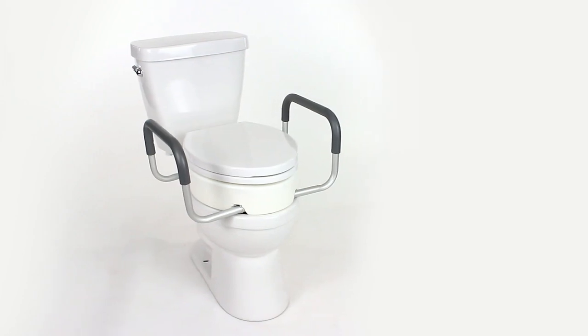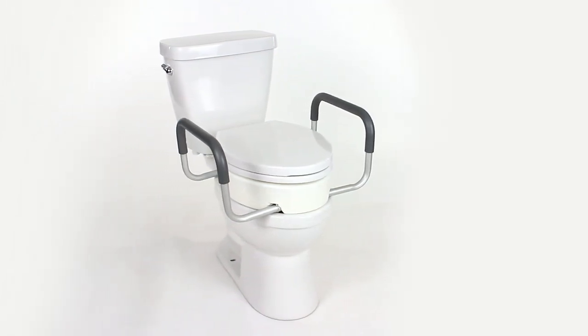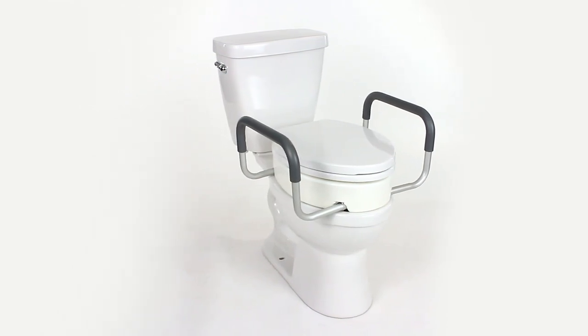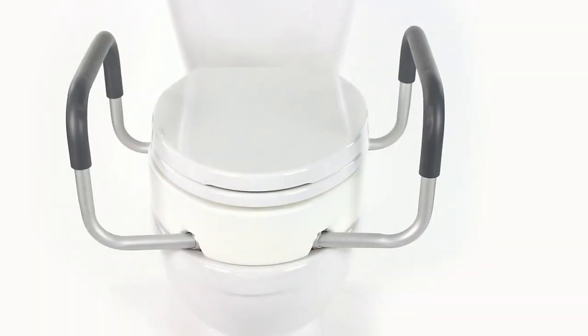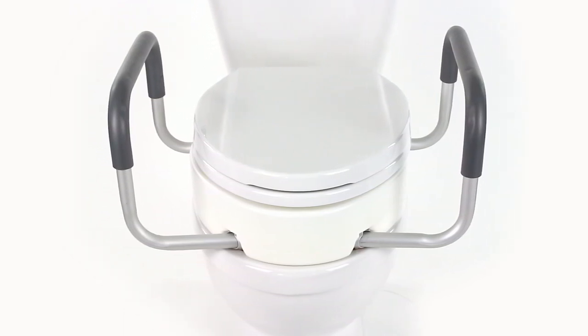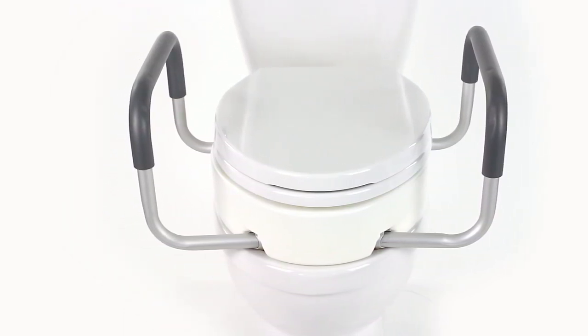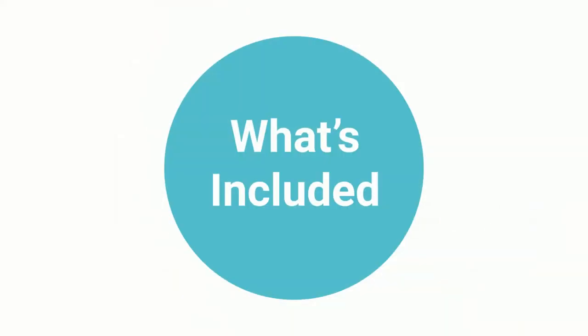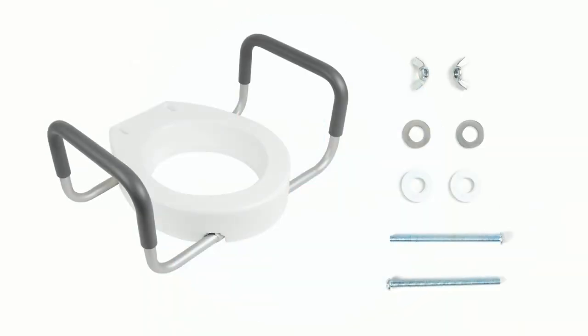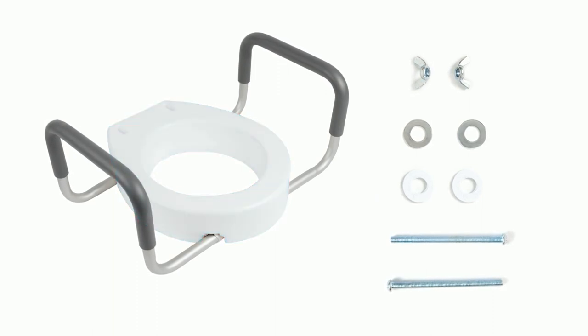This will just be a quick assembly and installation video for the Vive toilet seat riser with handles. The installation portion will be the same as with the hinge toilet seat riser, and the assembly will be the same across both the elongated and the standard round sizes.